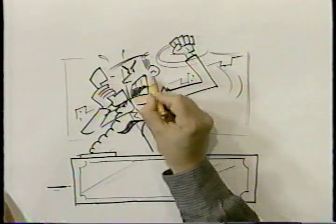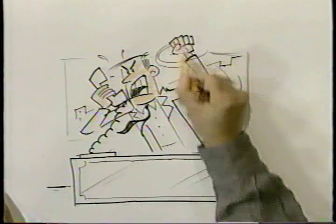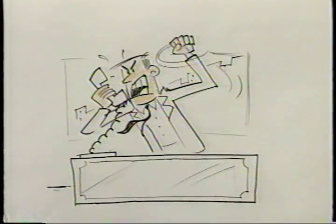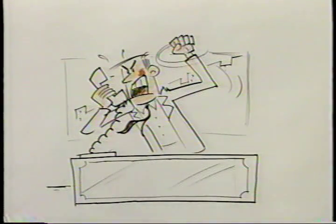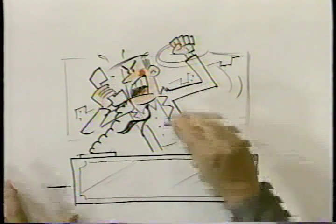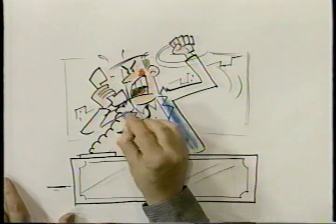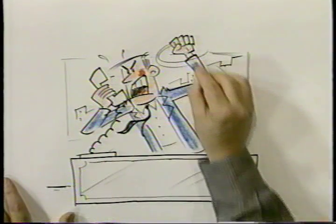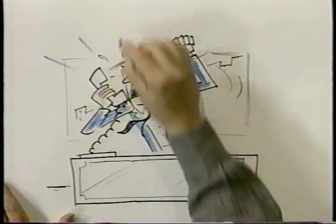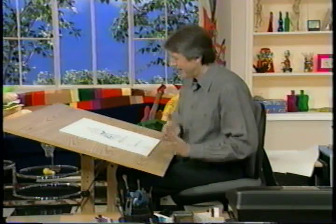And maybe some quick color. These are your actors. You've really made him look like an actor, because it's not just the facial expression anymore. A little blue for a suit. I'll use my true blue color stick. And maybe a cartoon effect, an accessory like that, because he's screaming. And there he is — an angry businessman.